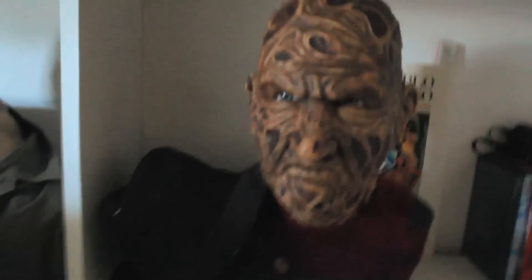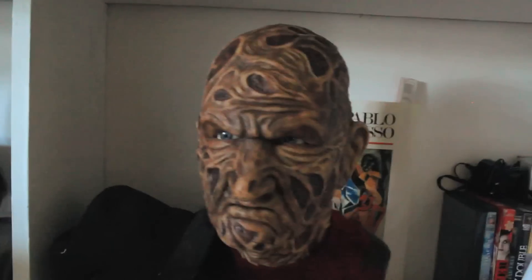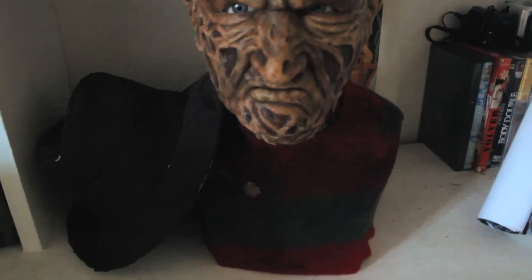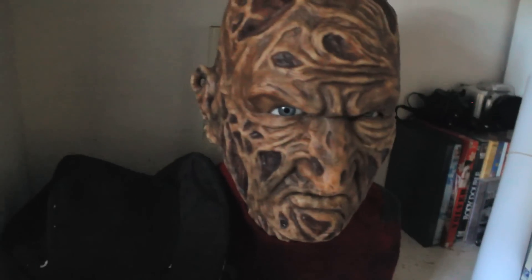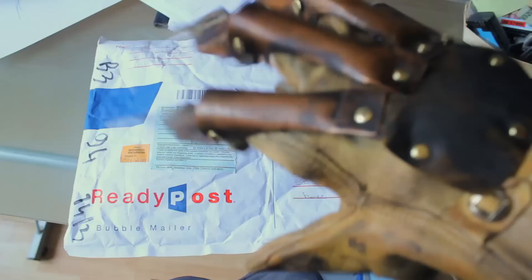By the way, this is my finished Freddy Krueger display head, silicone mask. I weathered the sweater myself and I weathered the hat too. So yeah, get a look at it. Hope you like it, guys.